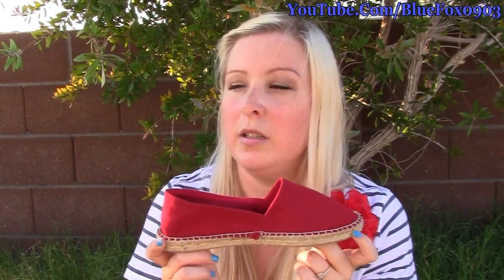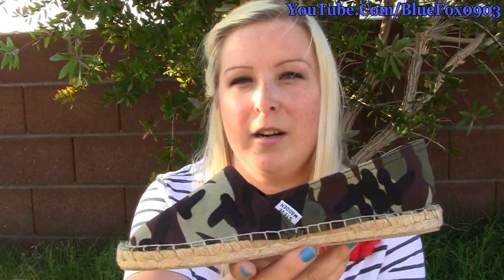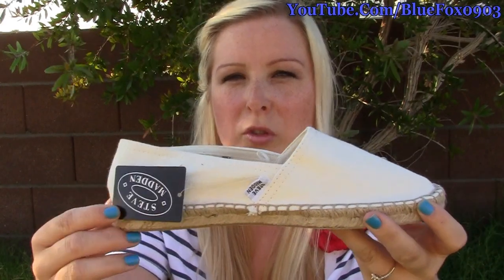So these were $11.97 — like $12 — at Sam's Club. Seriously. And they are Steve Maddens. It's got the little tag on them, it's got the little box, and I think I got every single color that they had because they were so cheap and I was like, these are perfect for summertime.